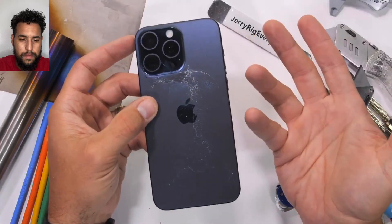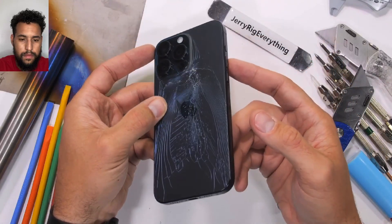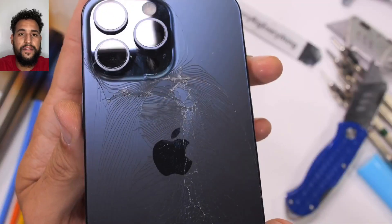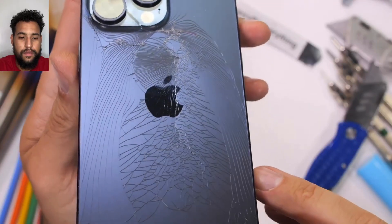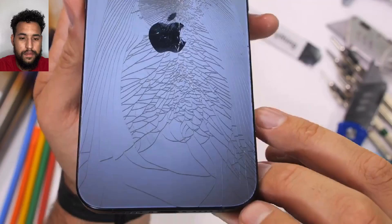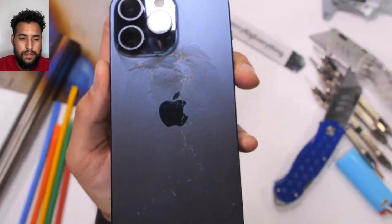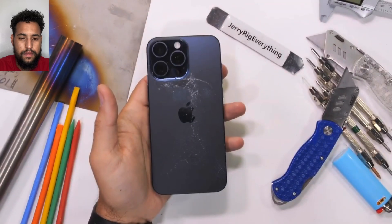Good thing Apple made the glass modular, so it only costs $200 to replace instead of $500 — but still, if I was a person who just purchased a $1,200 titanium iPhone 15 Pro Max, I would be extremely nervous right now. I did not plan on that happening, but you gotta admit, the crack looks pretty cool.